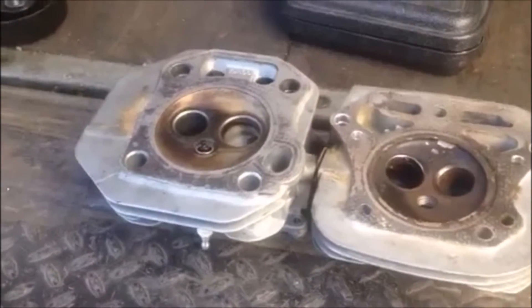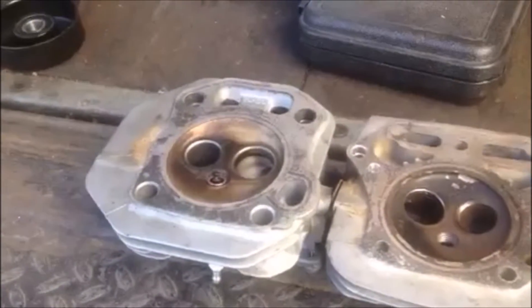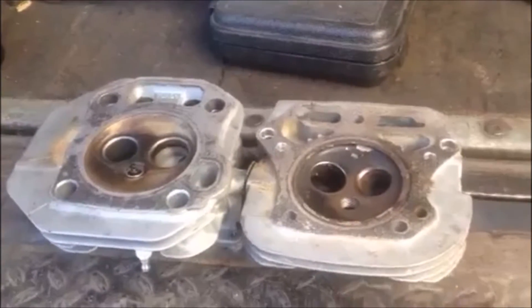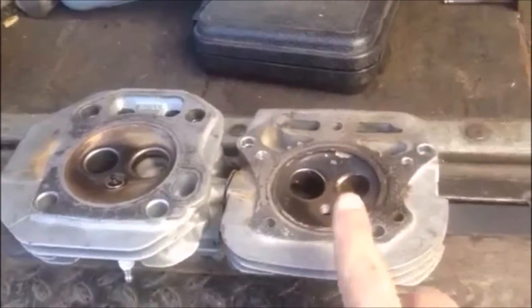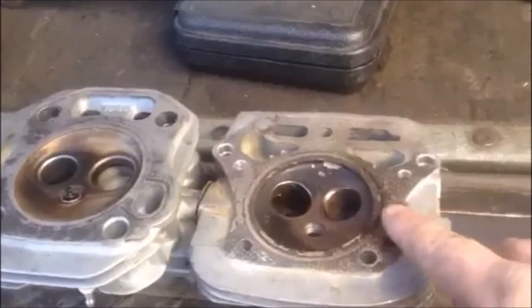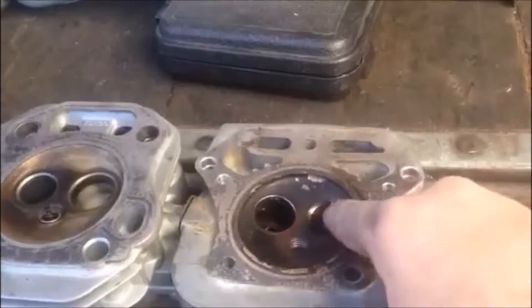I don't know whether it's the ethanol or maybe just running them with old fuel or what, but these are two cylinder heads — one off of a Kawasaki engine and one off of a Kohler engine — and the exhaust seats are just beat to heck.